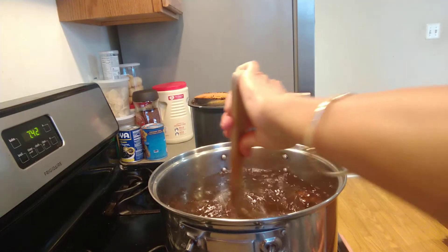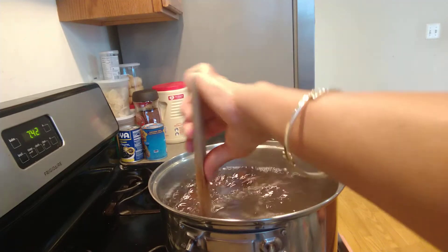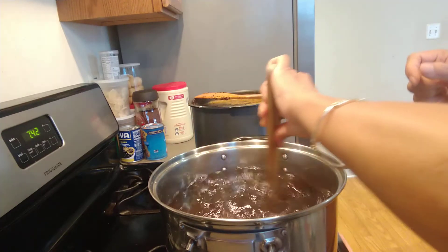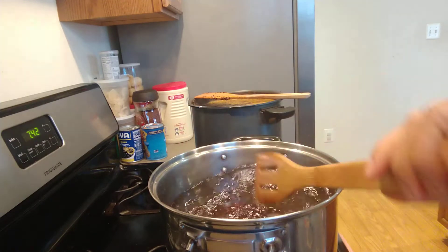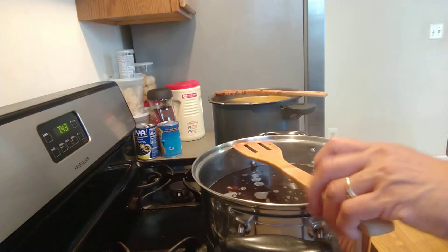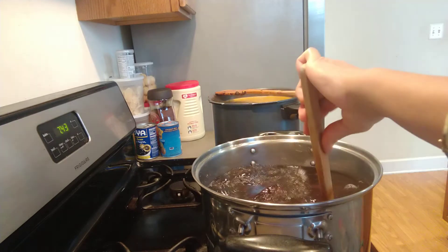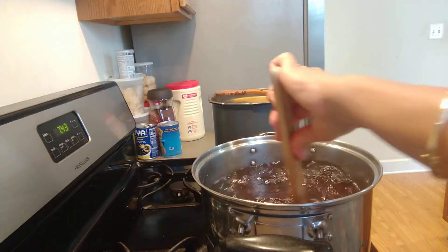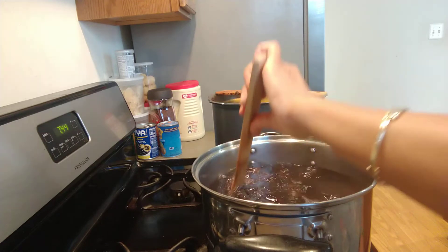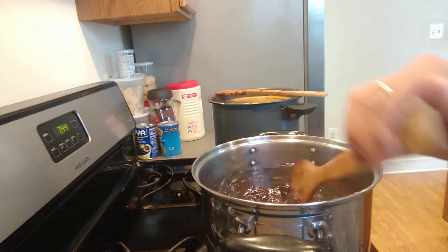Let them boil on their own for about half an hour — exactly half an hour — because the bubble is very hard. If you don't do it right, they don't come out good. Stir to make sure the bubbles don't stick together. They are tapioca, that's why when they stick together it's not good. Make sure they stay independent. Let them boil for half an hour — it's very easy.